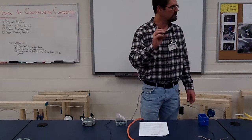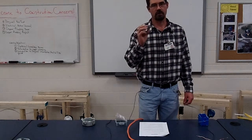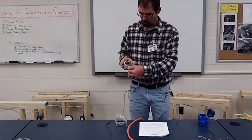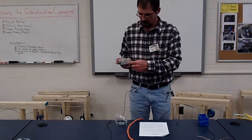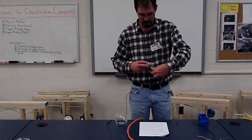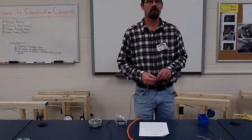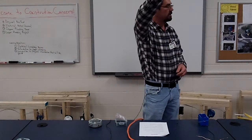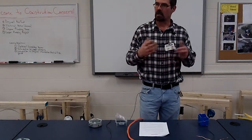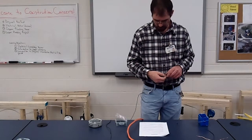Where do we have to use Romex connectors? At a metal hole — you can't just run a wire through a metal hole, it has to have a way to clamp it down. This box has a Romex connector mounted on it, and it has knockouts and a clamp inside, but it must have a way to clamp down on the wire — whether it's a panel, a box like this, or can lighting.